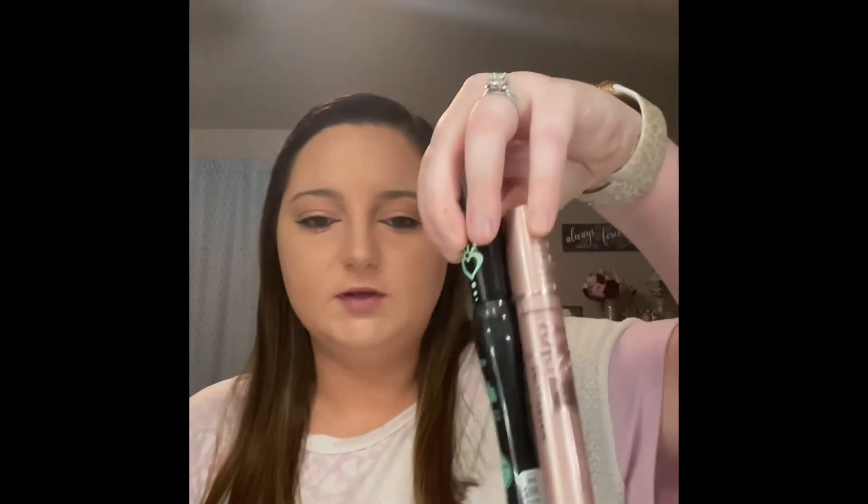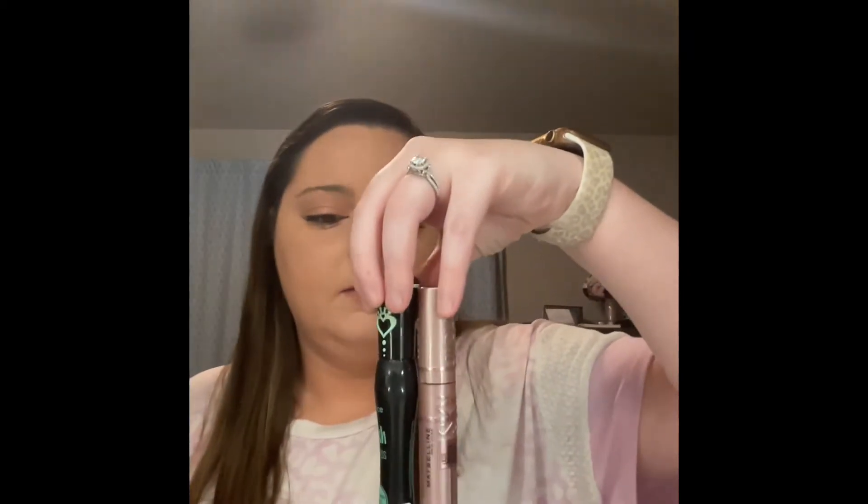And there we have it. The eyes are done. I put on my eyeliner and mascara — I just used the normal ones I always use: the essence, the Maybelline Sky High, and the Rimmel Blackest Black Eyeliner. Nothing new there. I'm happy with the eyeshadow. Like I said, it performed like I would expect a ColourPop eyeshadow to perform.